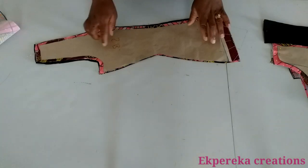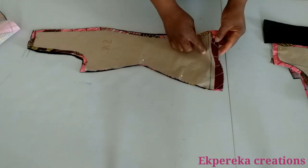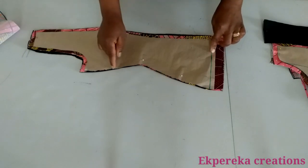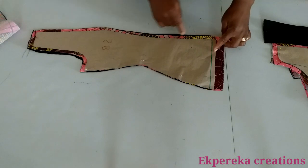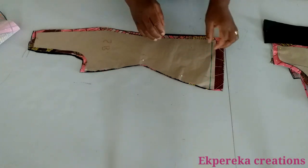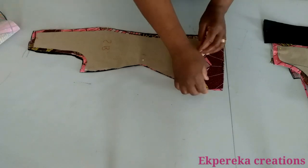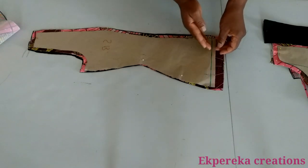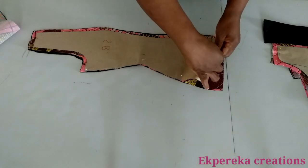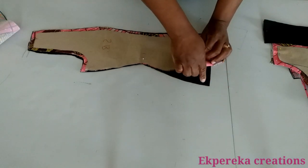This is the side back. I used the pattern to cut out the main fabric. I added one inch seam allowance — no seam allowance on this side because the seam allowance is already on the pattern. On this side I added half inch seam allowance. I used the pattern to cut out the lining — I marked half inch. After cutting the main fabric, you will trim this half inch off, or you fold it in and use it to cut out your lining.